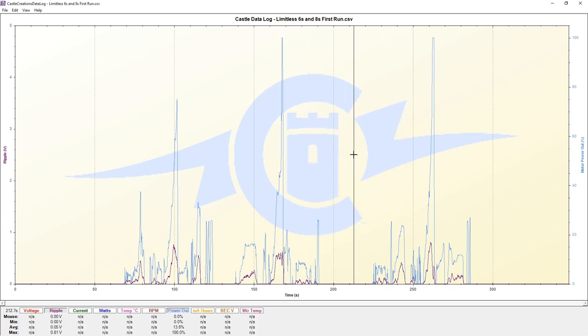Much less current is going to be drawn on this run. We can take a look at a couple different peaks - looking at the first one, we can see we got some significant ripple voltage that comes up.